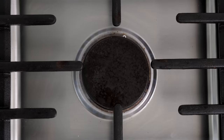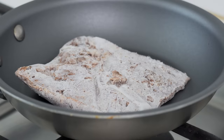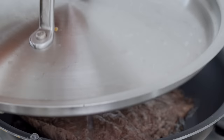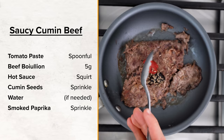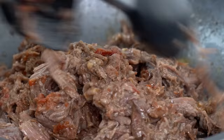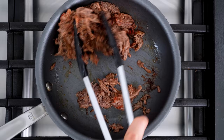Let's prep the meat. I took a portion of frozen braised beef and placed it in a pan over medium heat to let it melt and crisp — from my 'why I cook meat straight from the freezer' video. Once it warmed up and the fat melted, I seasoned it with a spoonful of tomato paste, about five grams of beef bouillon, a squirt of hot sauce, a sprinkle of cumin seed, and mixed it all together. I added a little water to give it a saucy feel, let it cook down two to three minutes, then finished with a sprinkle of smoked paprika — giving an addictive smoky cumin sauce braised beef filling.